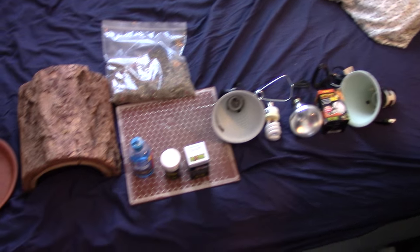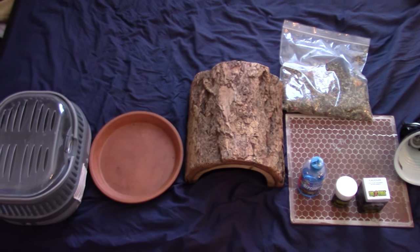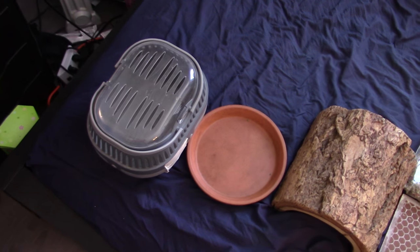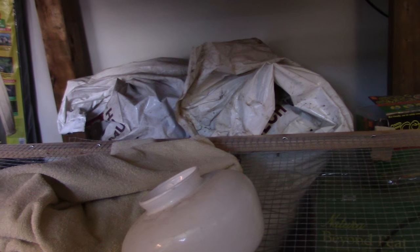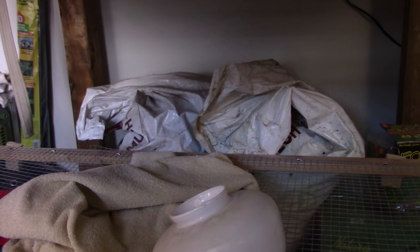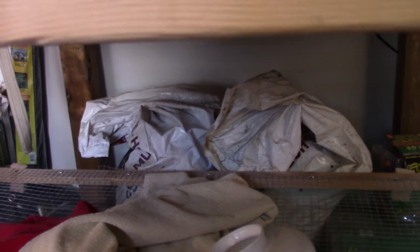On the right here we have the lights. We got the calcium and vitamin supplements, water conditioner, food, hiding places, water and food dish, and a carrier. Now I'm going to go over all of these in detail. I'm also missing over here the substrate — I just didn't want to lug these huge bags out here because I felt like it would make my room messy.